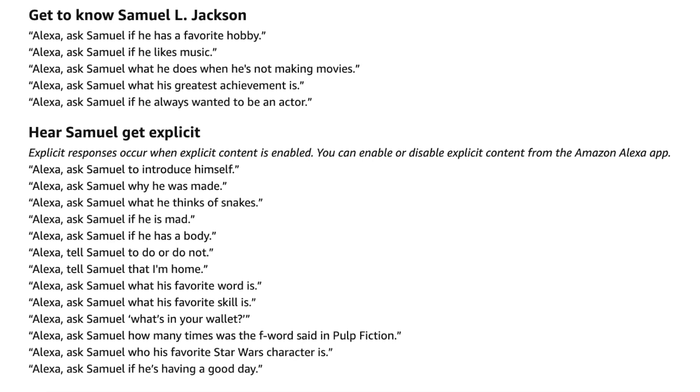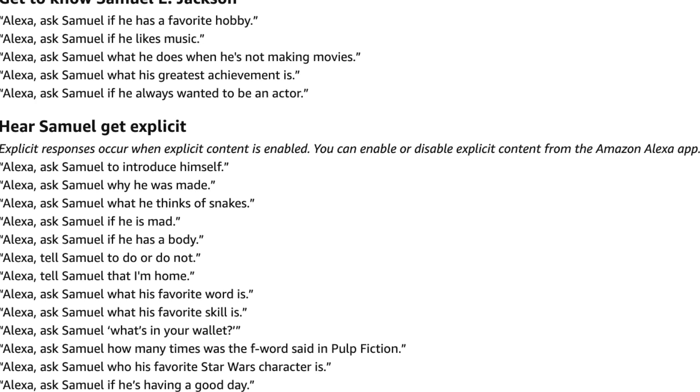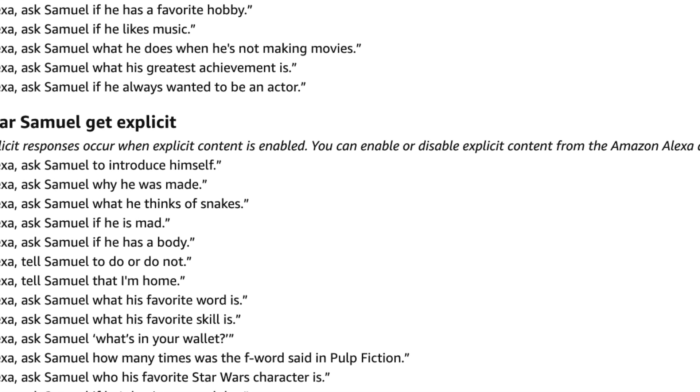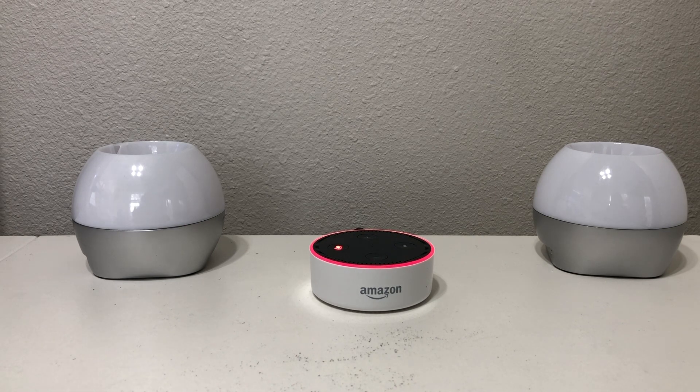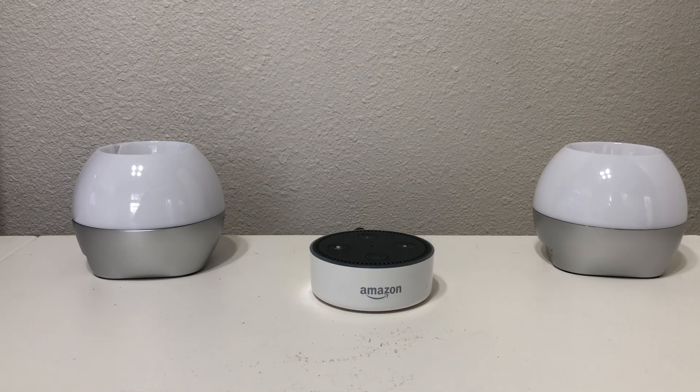On screen now we're going to show you some questions that you can ask your Alexa device about Mr. Jackson, and we're going to try some of those out. We're going to jump back over to our Amazon Echo. Make a note that you have to say 'Alexa ask Samuel' and then your question. So we're going to go ahead and unmute our device and ask it a couple of questions.